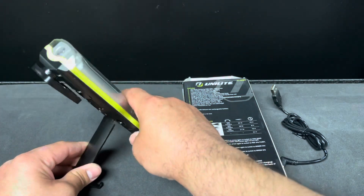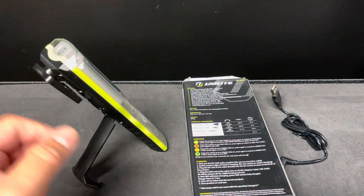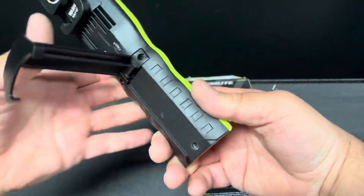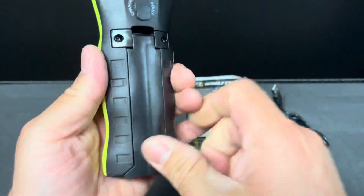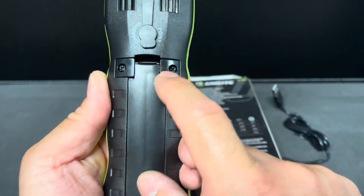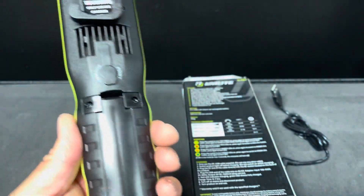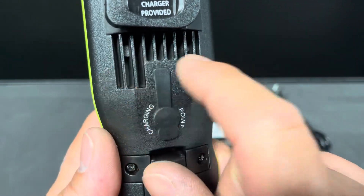I don't believe it has any memory. It has another position and then clasps down. Looks like the surrounding plastic piece might be replaceable — they may have replacement parts for it.